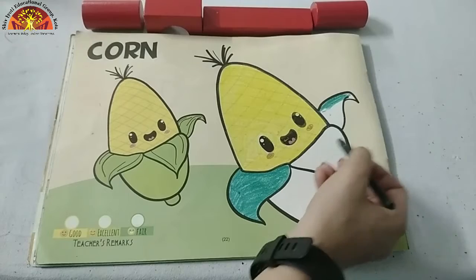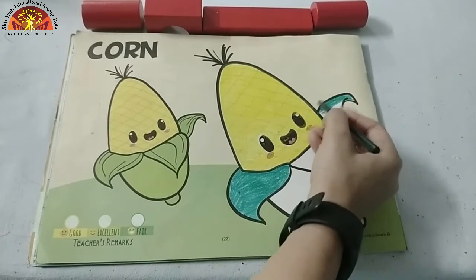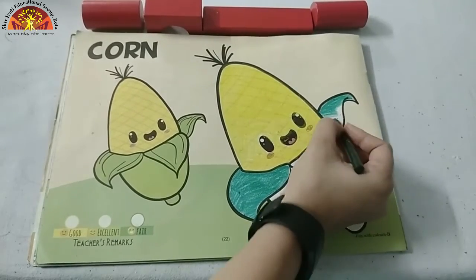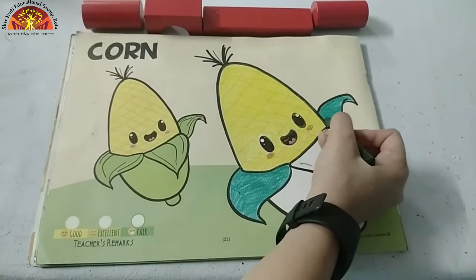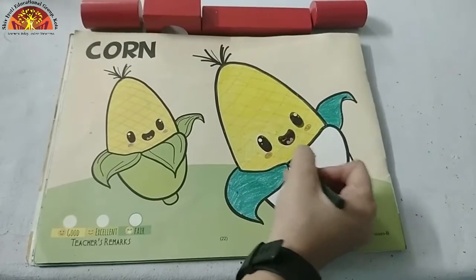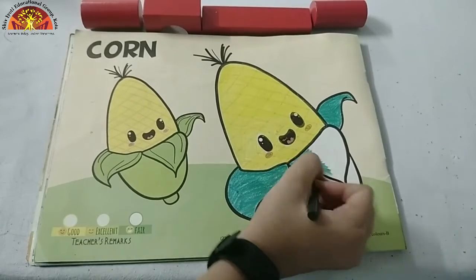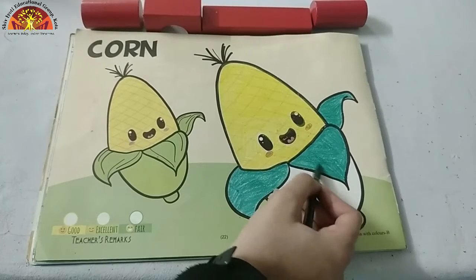Now let's move to this part. See how mam is doing? Now let's move to this part. We are going to color dark green in this part also. See kids, I have done my dark green color.